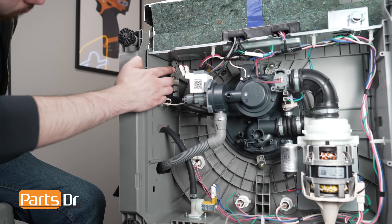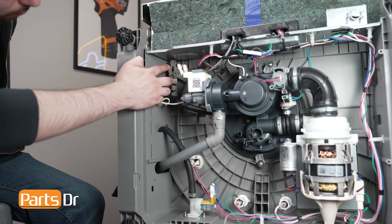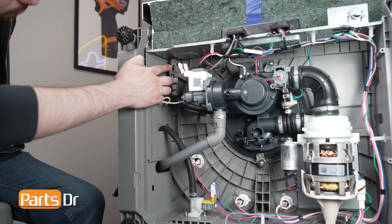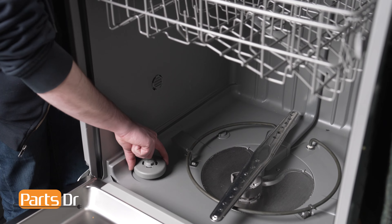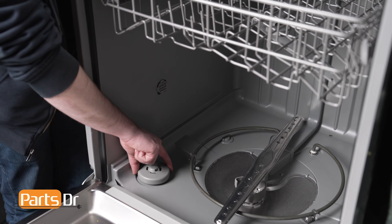The float base is part of the dishwasher's float assembly. The float raises and lowers with the water level of the dishwasher. The float triggers the float switch if the dishwasher overfills, to stop the dishwasher from overfilling with water. If any part of the float assembly fails, the dishwasher may not properly sense the water level, which can cause the dishwasher not to fill with water properly.